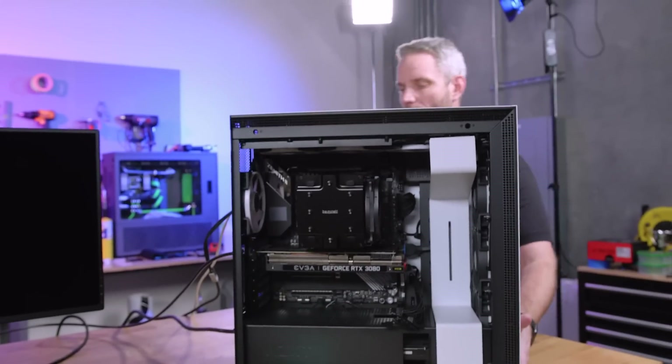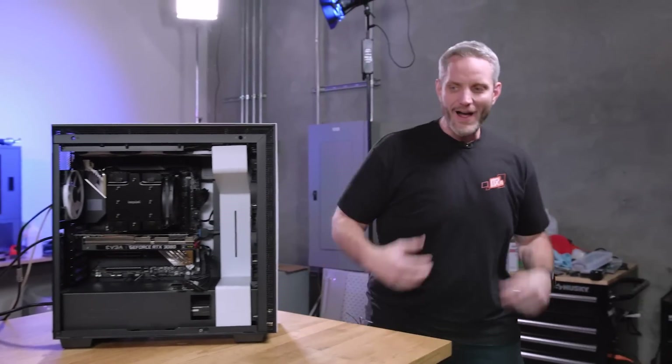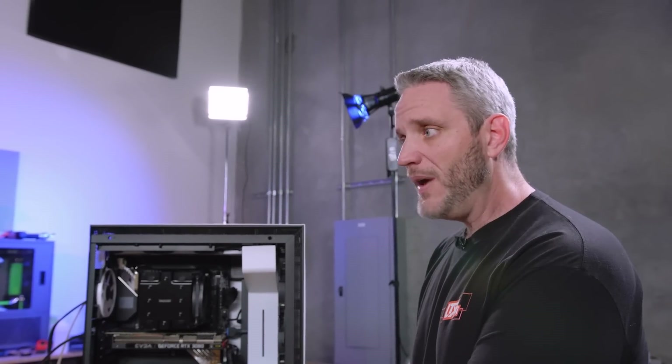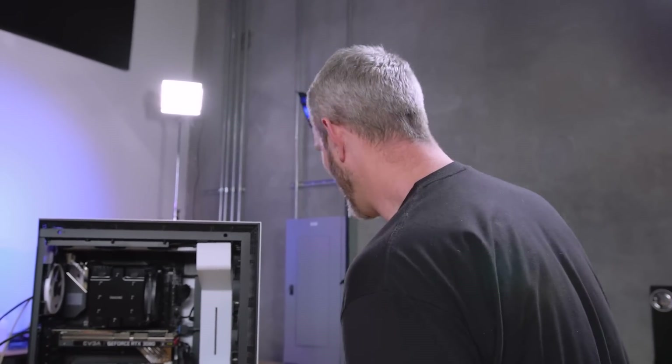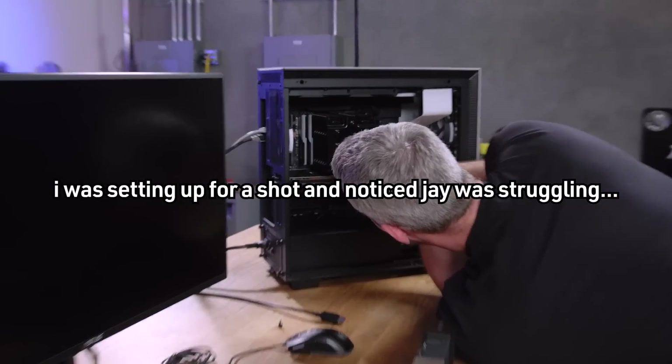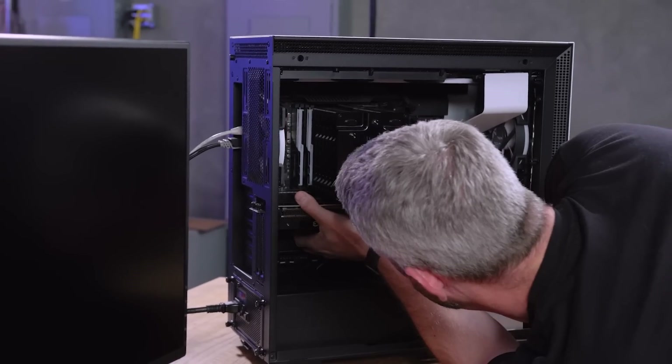That rear RAM is probably hot because it's close to the VRM right there in that little heat sink. This is why I keep telling people: having airflow over something hot that has no airflow is better than nothing, even if the air is warm. You can't take 35°C air, blow it on something, and have that thing get hotter than 35°C. You can't have 35° air heat something up to 50°. It doesn't work that way.